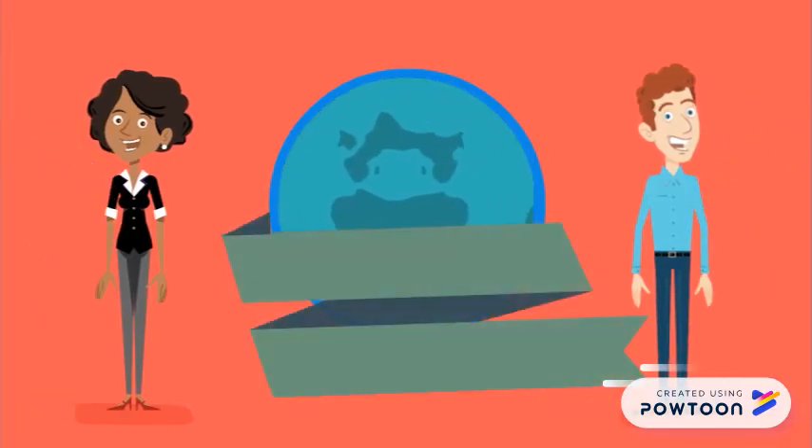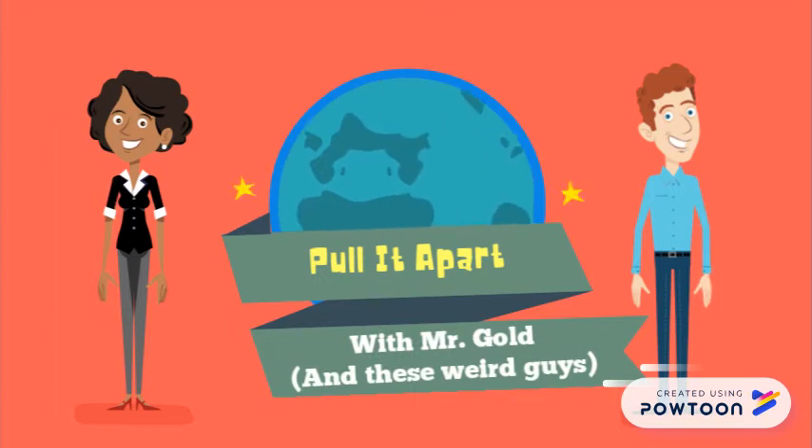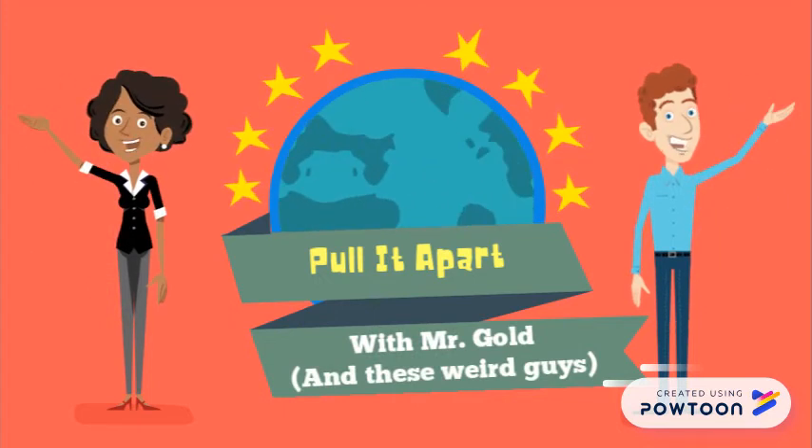Hey, it's Mr. Gold, and this PowToon is all about how to pull apart a prompt. I'm not sure what these weird guys are doing in the PowToon, but they're waving at you, so you might as well wave back.